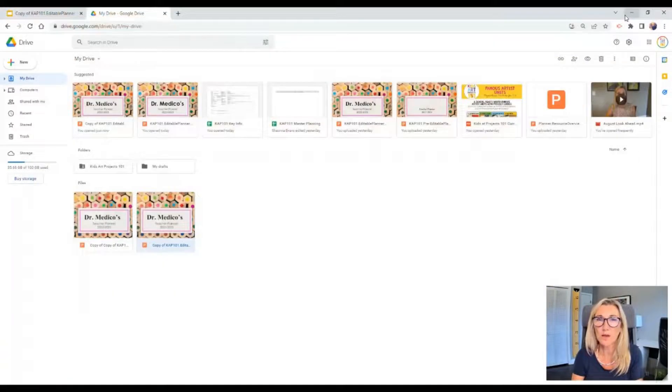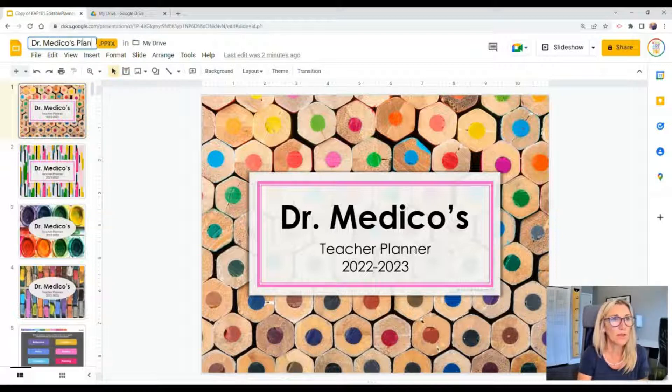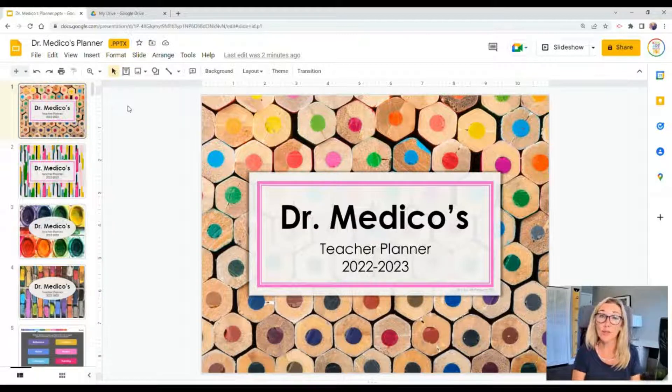For the rest of this tutorial, I'm going to be working in Google Slides, but if you have any PowerPoint-specific questions, please let me know. First thing I'm going to do is rename my planner. That duplicate copy in my drive is just a backup safety net. This customization process involves deleting, rearranging, and editing things. If you ever get carried away and need a fresh start, you'll have that backup copy in your drive so you can revert at any time.